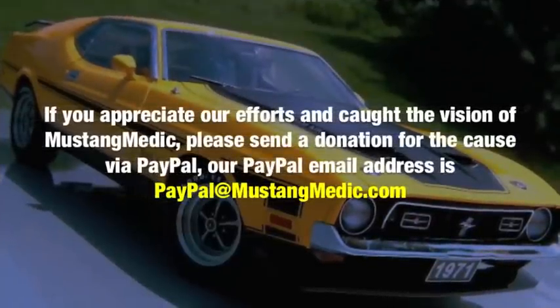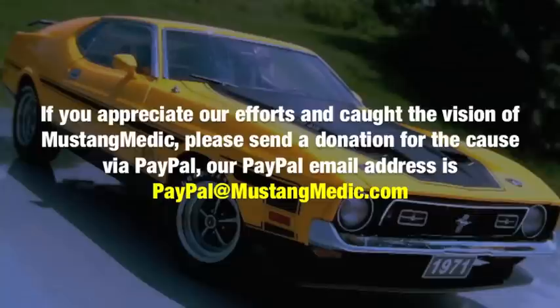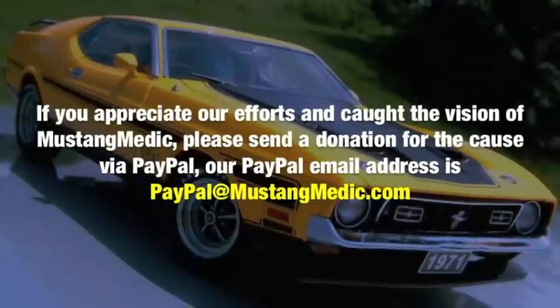If you appreciate our efforts and caught the vision of Mustang Medic, please make a donation for the cause via PayPal. Our PayPal email address is paypal at mustangmedic.com. Thank you.